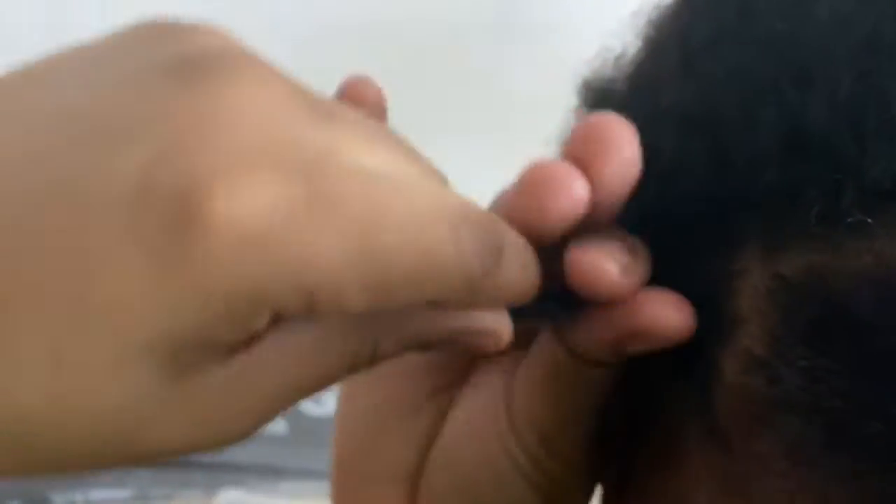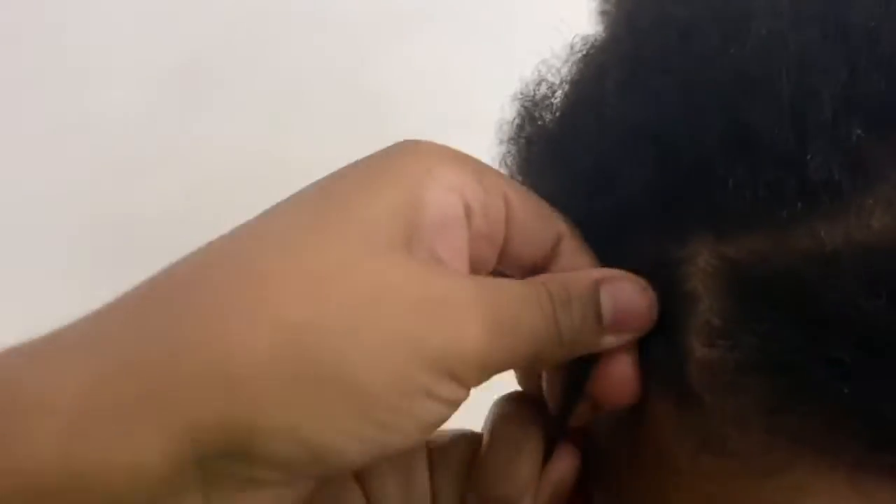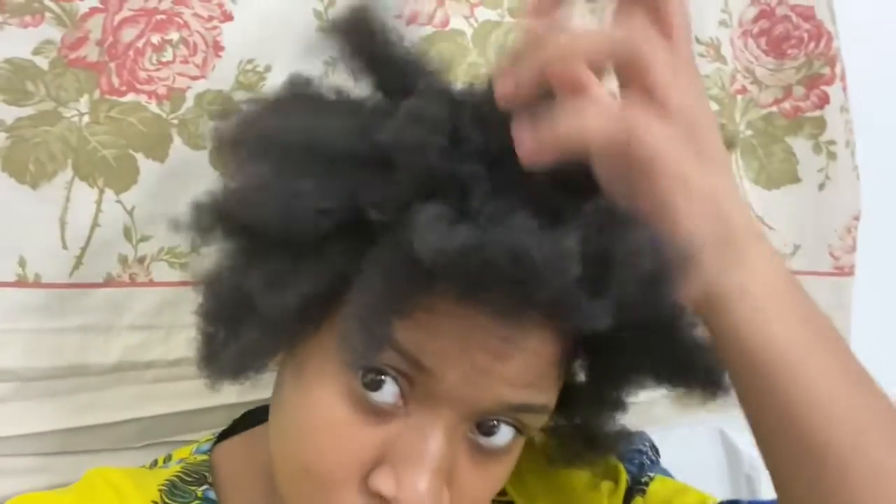I'm just putting the rubber band around the section of hair I've gripped. It was a little tricky at first because little pieces of other hair get into the section, so you have to push them apart to keep it clean. This is my head with all the parts done and rubber bands everywhere — I decided to do all the parts at once so I know which sections to braid. Honestly, it looks kind of cute like this — some parts are a little wonky but they still look pretty good.